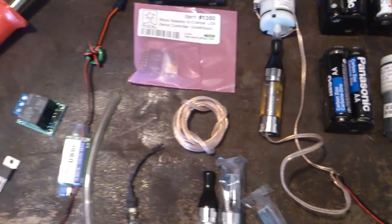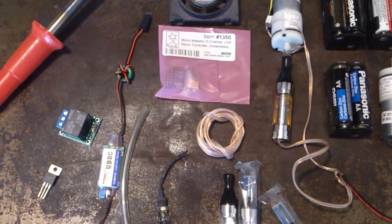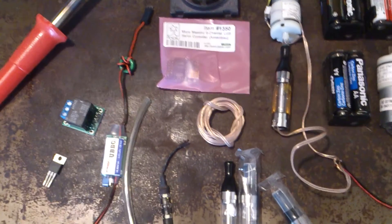Hey y'all, it's JMA. Let's go ahead and talk about making smoke come out from the back of your Ironman suit or any other prop that you have.